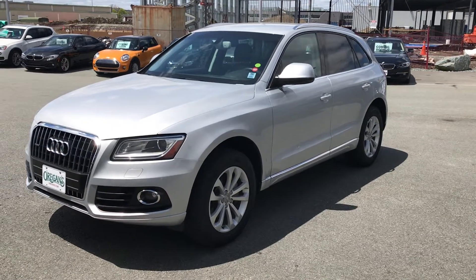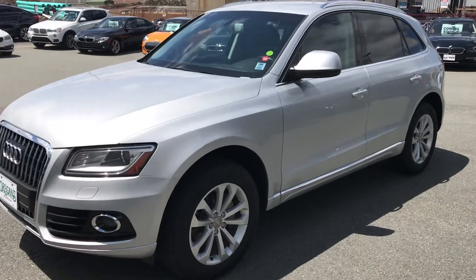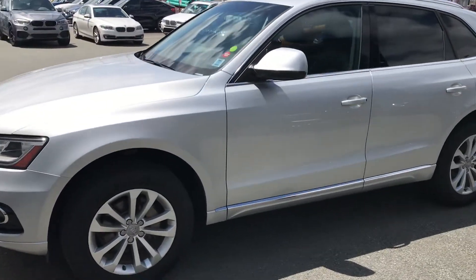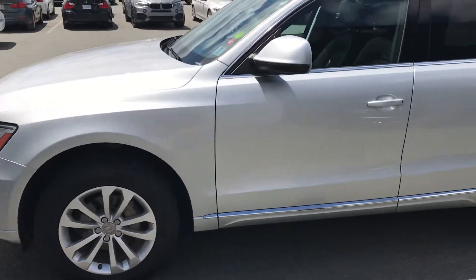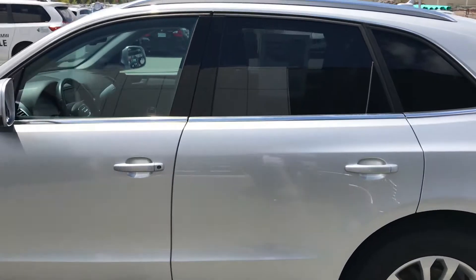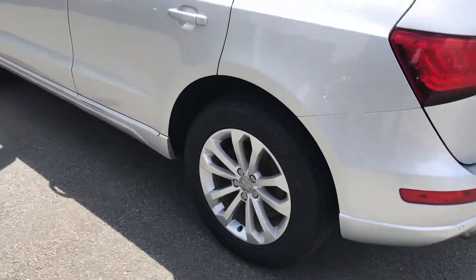Hi guys, here we are with a video of the Audi that we've been talking about. I just want to make sure that you can have a good look and make sure that it's in good shape. And this way you can also ask me if there's anything you're not sure of.